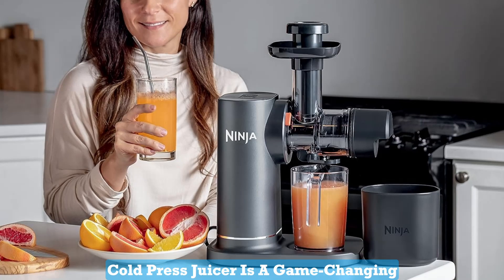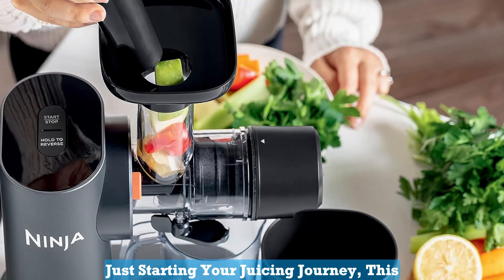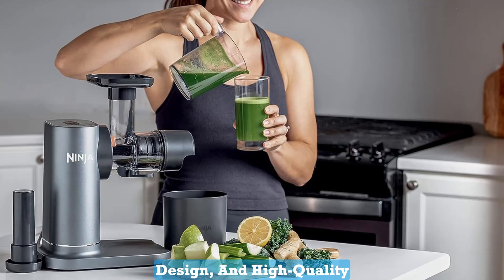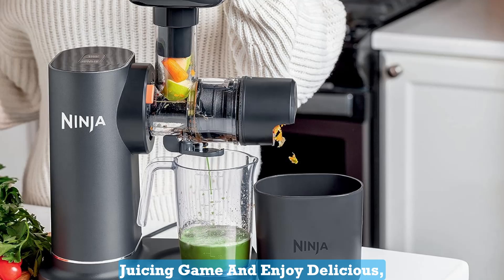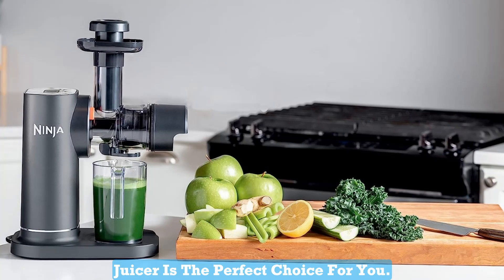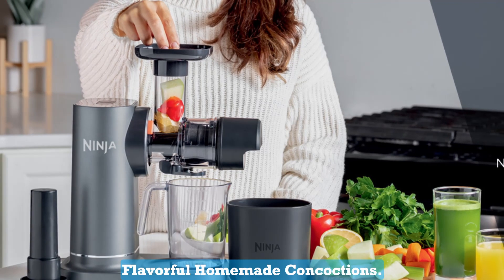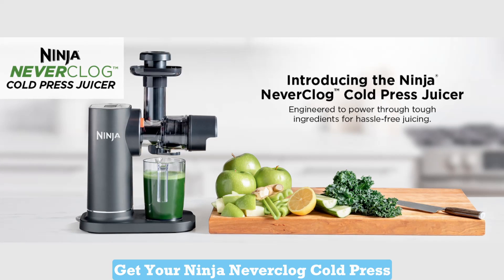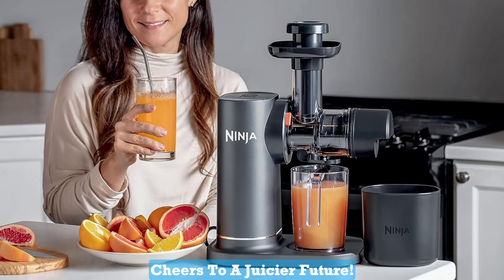In conclusion, the Ninja Neverclog Cold Press Juicer is a game-changing addition to your kitchen arsenal. Whether you're a seasoned juicing pro or just starting your juicing journey, this juicer has something to offer everyone. Its total pulp control, user-friendly design, and high-quality performance make it a top contender in the world of juicers. If you're ready to elevate your juicing game and enjoy delicious, customized juices every day, then the Ninja Neverclog Cold Press Juicer is the perfect choice for you. Say goodbye to store-bought juices filled with additives and hello to fresh, nutritious, and flavorful homemade concoctions. Don't miss out on this opportunity to revolutionize your juicing experience. Get your Ninja Neverclog Cold Press Juicer today and take the first step towards a healthier, tastier lifestyle. Cheers to a juicier future!